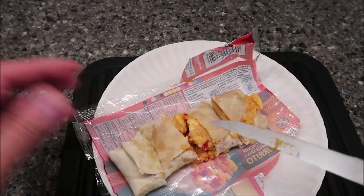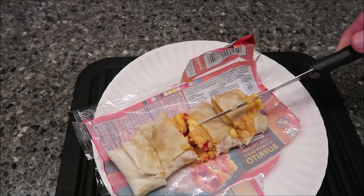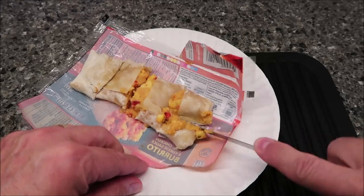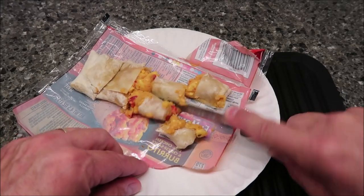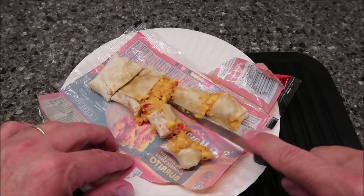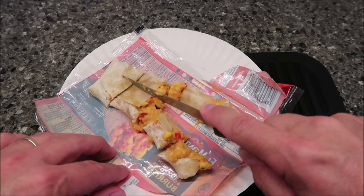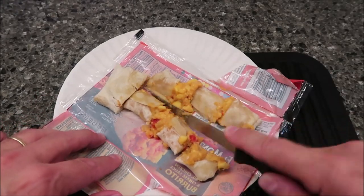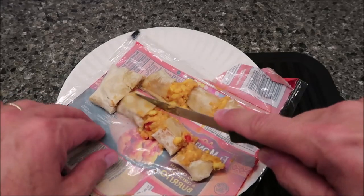I'll probably cut it one more time just to make it easier to eat on video. I would normally cut it differently, but it depends on how hard it is to eat. I find if I cut it into pieces it's just easier to grab a piece and go. I didn't let it sit really any time at all — I just carried it over here and started recording.